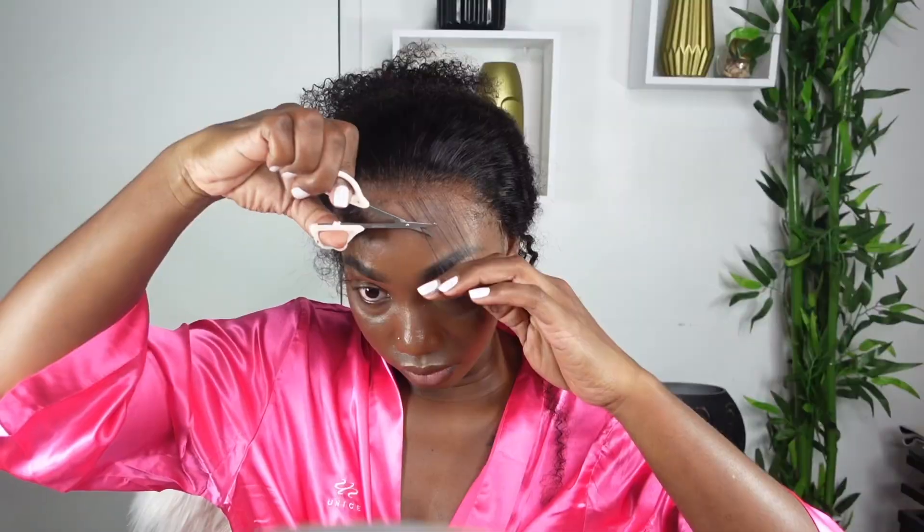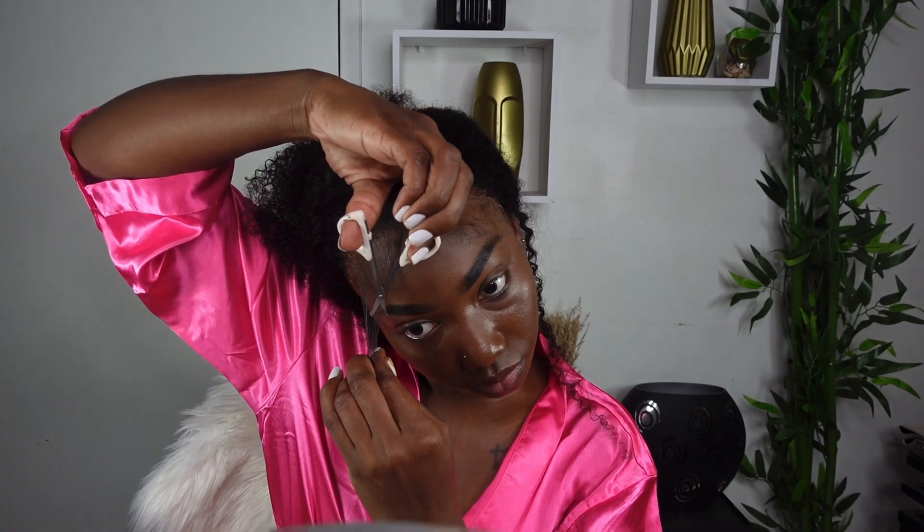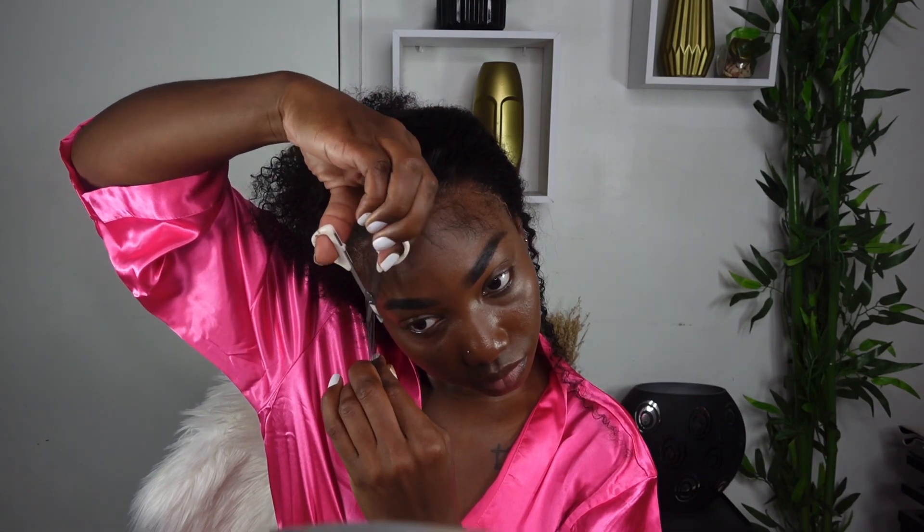I'm going in at an angle to slightly cut down a little bit of the baby hair. I'm not really a big fan of too much baby hair, so it is totally up to you — you can add more or less, just rock it how you like it. I'm going ahead now to sleek down my edges and removing whatever excess glue I have on my forehead.